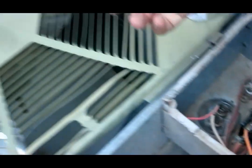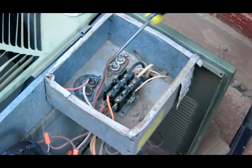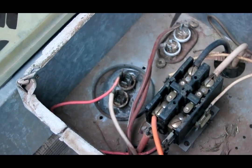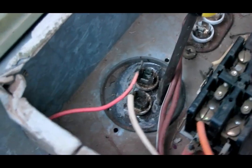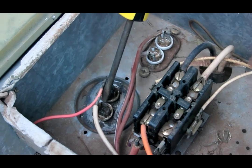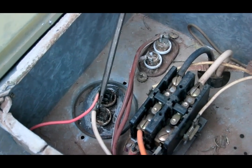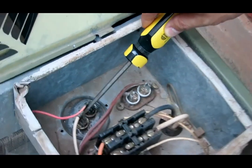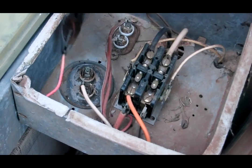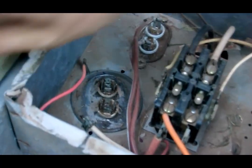The fan came on but the compressor didn't. The first thing you want to do is test the run capacitor. There's one capacitor for the compressor and another capacitor for the fan. Before testing, we shorted the run capacitor on both leads to drain out all the charge in it, then took out the leads so it's disconnected.